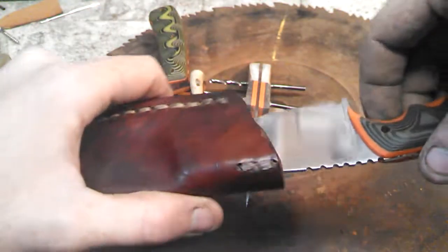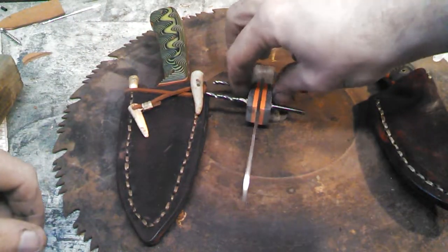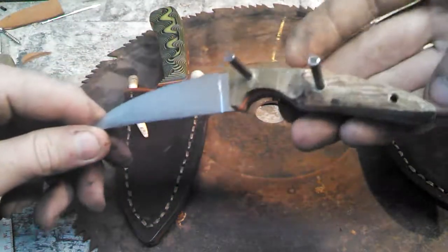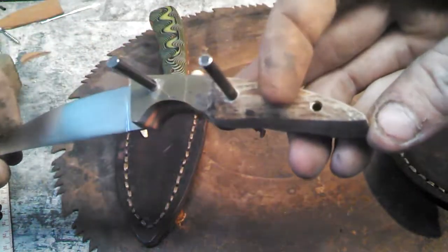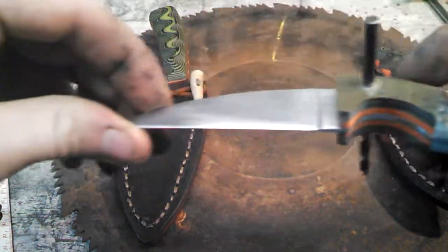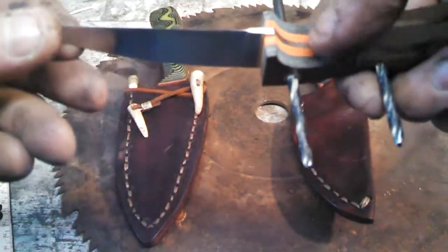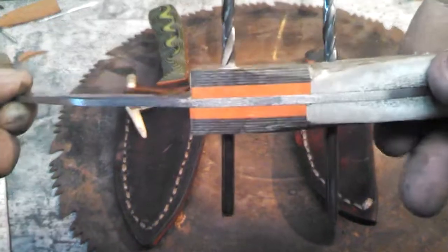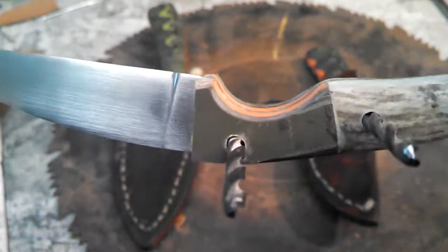So I got one I'm working on today, which is actually a scrap knife — a little scrap piece of saw blade steel, scrap piece of antler, and the scrap G10 from this particular knife, as you can see. I just started fitting it. Not quite perfect, but hey, it's handmade.